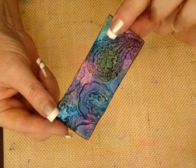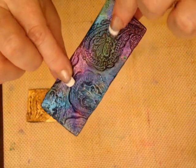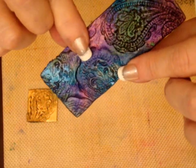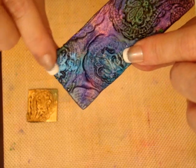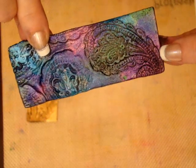I reheated the other side of the plastic and stamped in the same image, except this time I did not use any ink, so I wanted to show you what that looks like. You can see that it's just the raised texture here, and then you can see the difference here — this side had the ink.